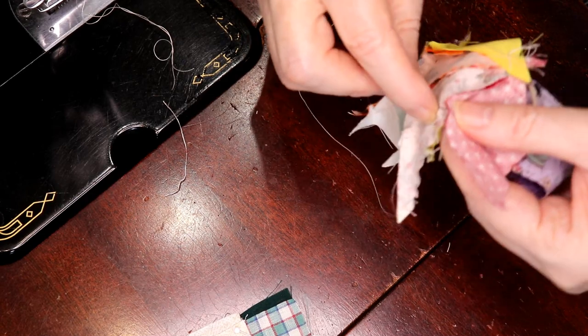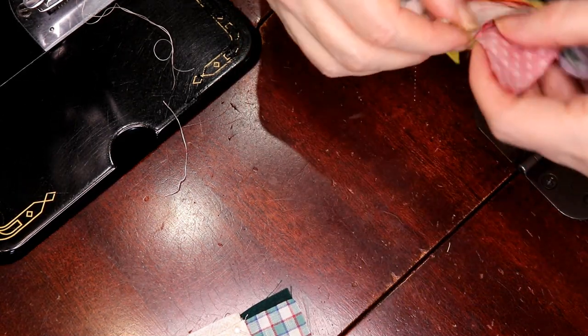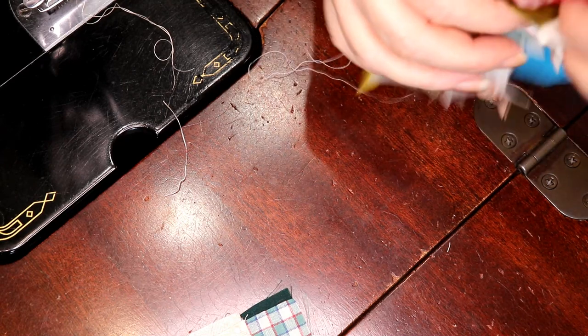Now I'm at the seam again — I'll just whip through. We align this just a bit, just break that seam just a tad — makes it easier.